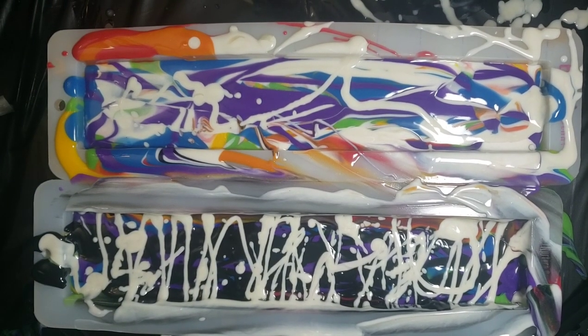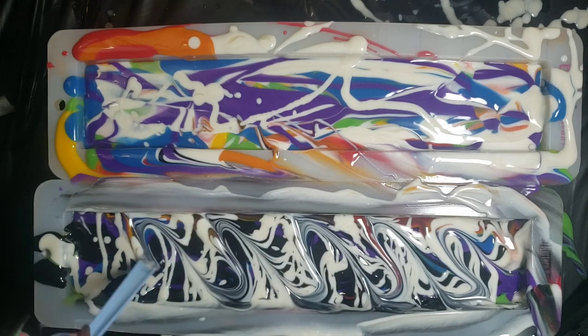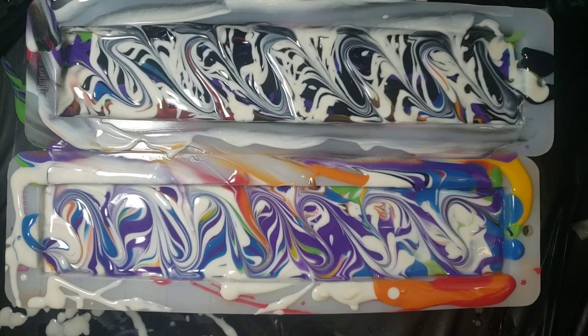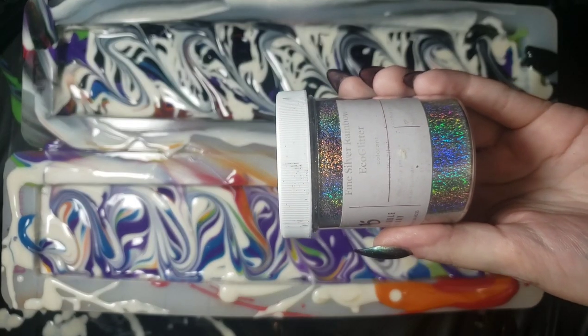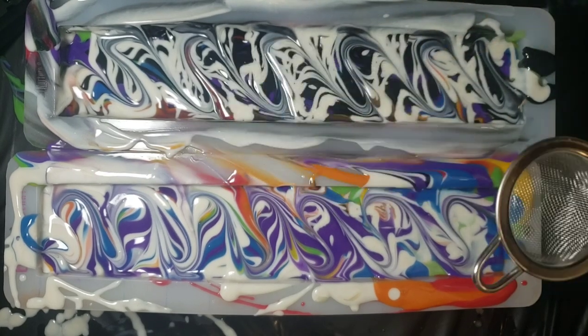I poured the rest of our batters and scraped them out completely, and I realized that I had a little less in our black container than in our white loaf, so I ended up pouring just a little bit of our white to drizzle the top of our black loaf just to make them a little bit more even. Next I'm going to be taking the back of a plastic fork to make a fun design. For our final steps here we're going to be topping this off with some silver eco glitter from Bramble Berry, using this little duster tool also from Bramble Berry.